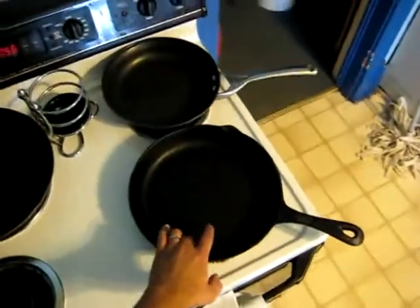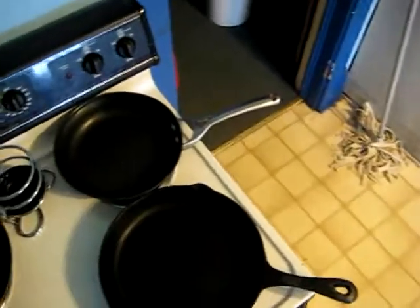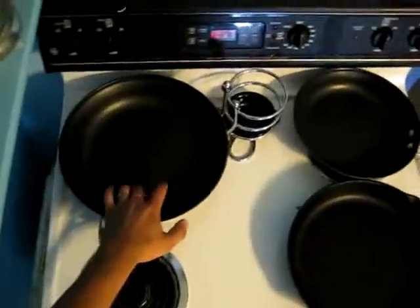I got my three pans I'm gonna need. I got the cast iron — I'm gonna use that for the bacon and the sausage. Smaller non-stick for the eggs, and then my bigger one for hash browns.